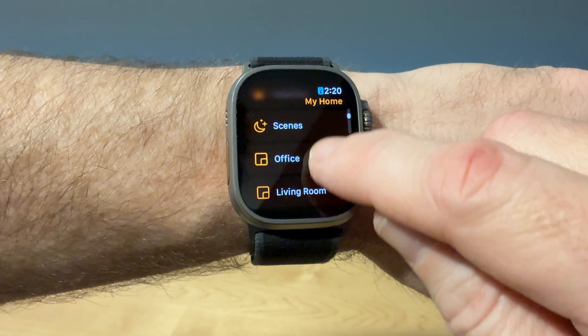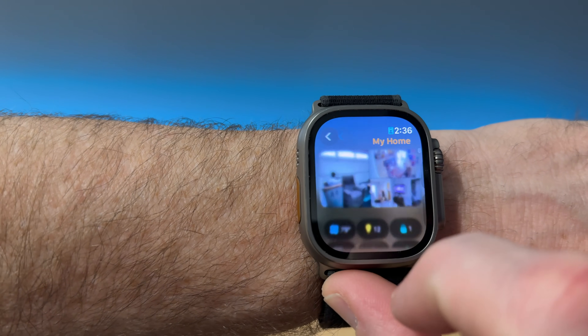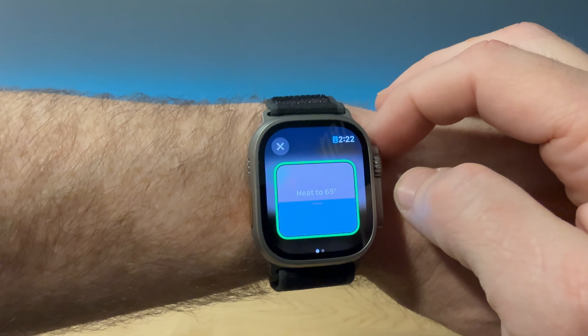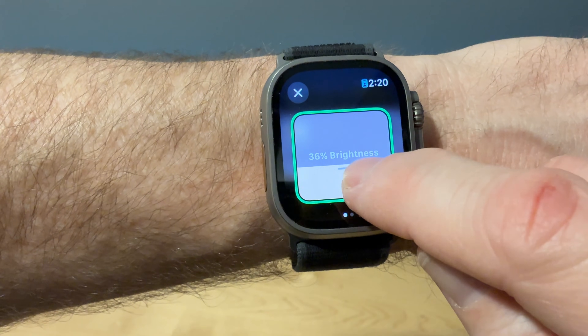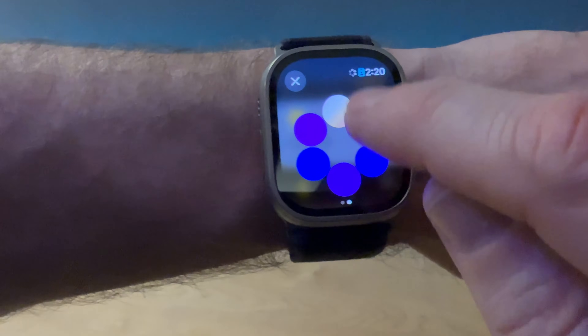If you click the back arrow, you can go to your favorites, scenes, or individual rooms. It's like the full app — you can't write automations, but from the room control and smart home control, it's like the full iPhone app. It's so convenient. If you want to change the thermostat, quick tap on it and you have thermostat controls. For lights, if you click the three dots, you have intensity options, or you can go through different color options by swiping over.